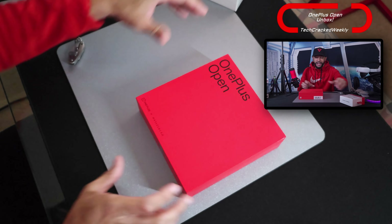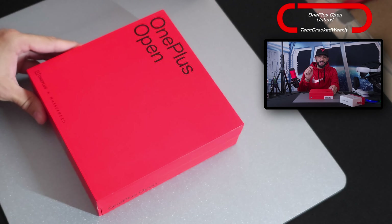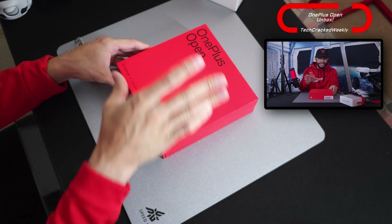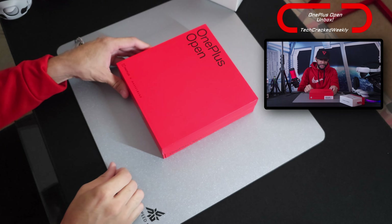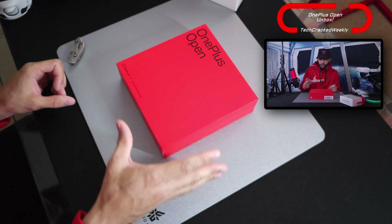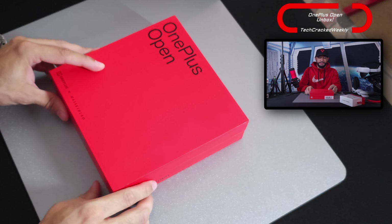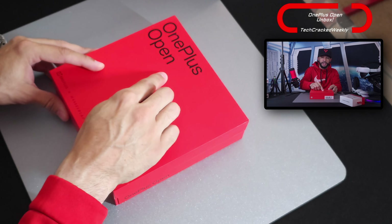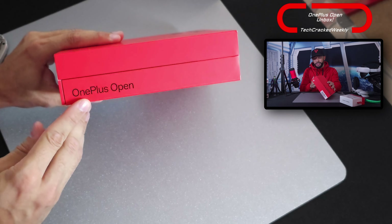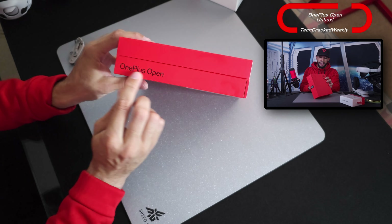Here we have the unboxing of the OnePlus Open. Just for reference, this is the Voyager Black colorway, and the first thing you're going to notice is that the packaging definitely stands out — it is an attention grabber. We have this vibrant red for the box itself, which I really like. You can see we also have OnePlus Open branding on the lid itself as well as on one of the sides and on the opposite side as well.